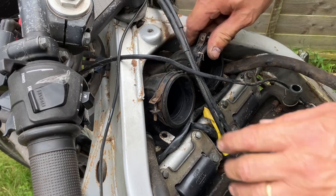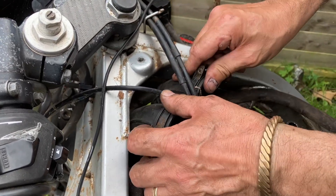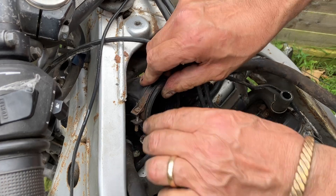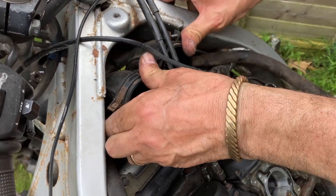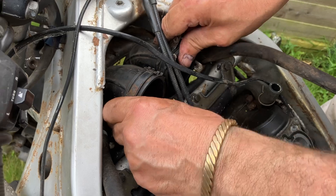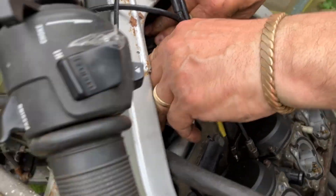Now I've got to take the intake part on. It's quite loose — I don't know if it was connected or whatever, it just seems like it sort of slips through there. Got these couple of breathers attached to it.